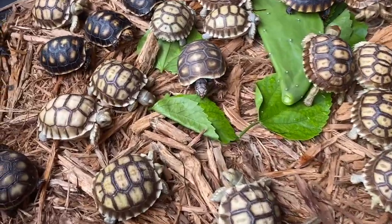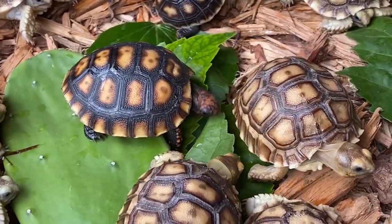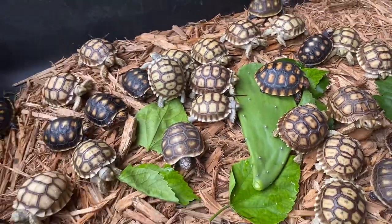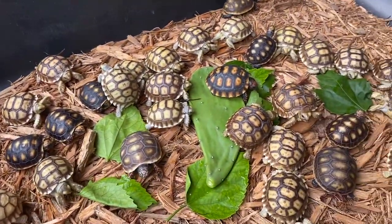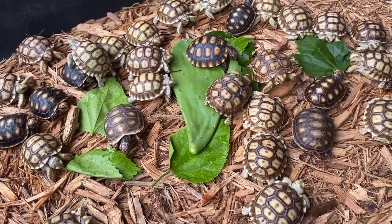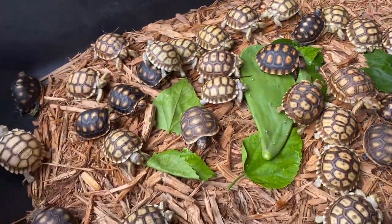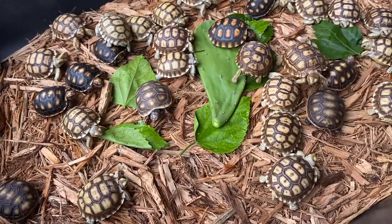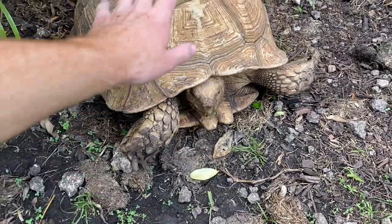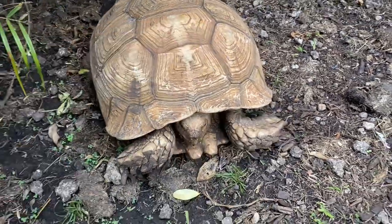A lot of the babies are already starting to eat — the cherry head is going right at the food, along with some of the baby sulcatas. A lot of these guys are going to be shipped out very soon, this coming Monday. So if you want to be on that list, go to shadowsreptiles.com and get yourself a baby tortoise.